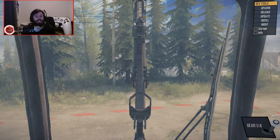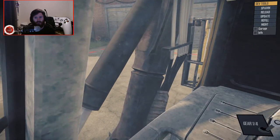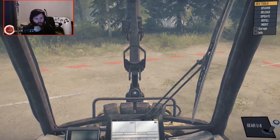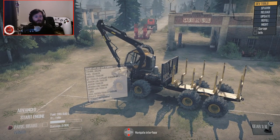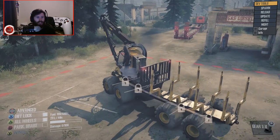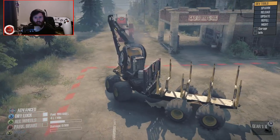I've never driven this thing before, but looking at the interior, it's actually really detailed — super detailed in here. With all of that being said, we're going to have to take it to a logging area to see how it will actually work.